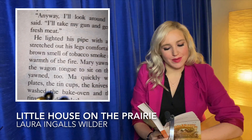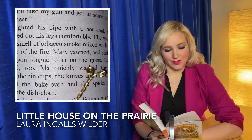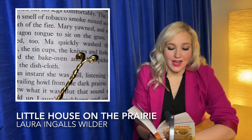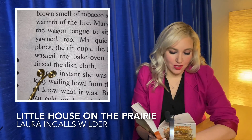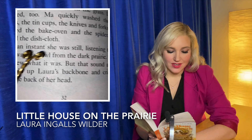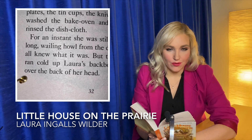The warm brown smell of tobacco smoke mixed with the warmth of the fire. Mary yawned and slid off the wagon tongue to sit on the grass. Laura yawned too. Ma quickly washed the tin plates, the tin cups, the knives and forks. She washed the bake oven and the spider and rinsed the dishcloth. For an instant, she was still listening to the long wailing howl from the dark prairie. They all knew what it was, but that sound always ran cold up Laura's backbone and crinkled over the back of her head.